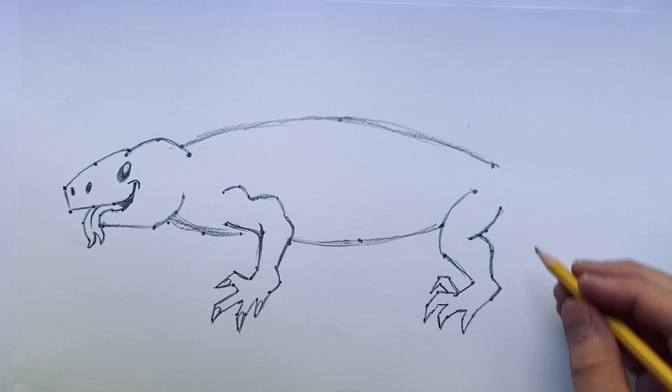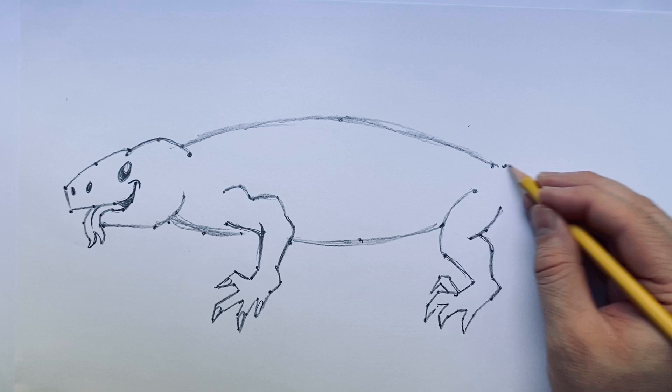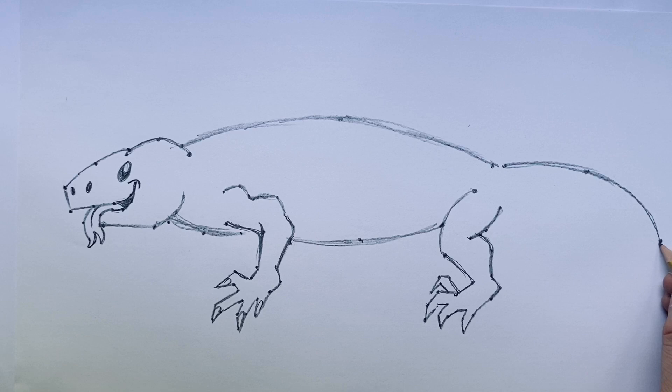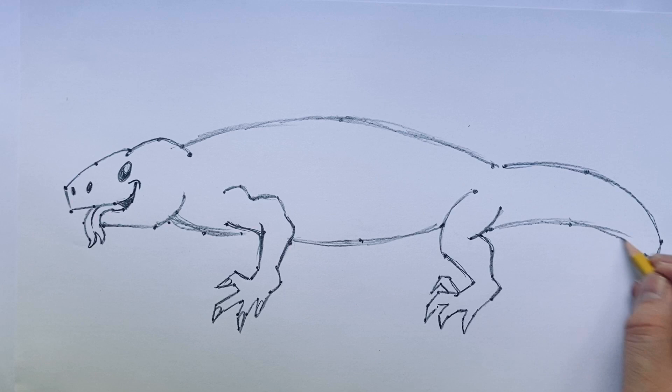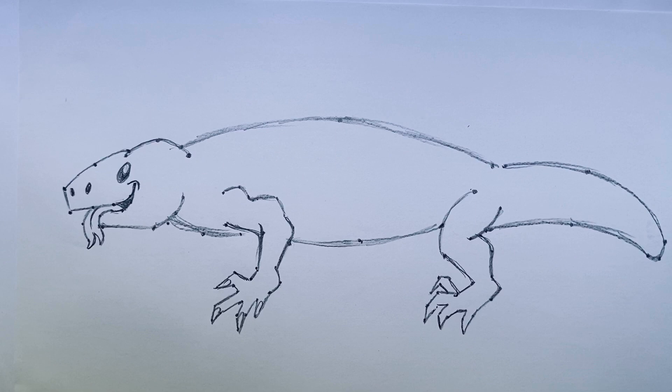Now we'll put on the tail. They have a sort of stout tail — not as big as a lot of other lizards. I'll put a dot here, a dot here, and a dot there, then bring this back in a nice curve. It's a short but chunky tail. I'll round out the tip and then from the back side put a dot here and a dot here, working our way back there. There we go — the Gila monster is really starting to come together.